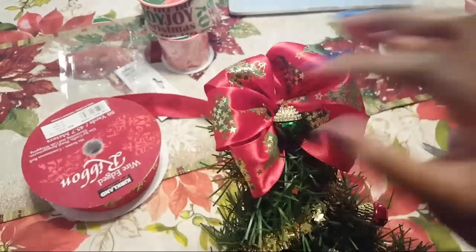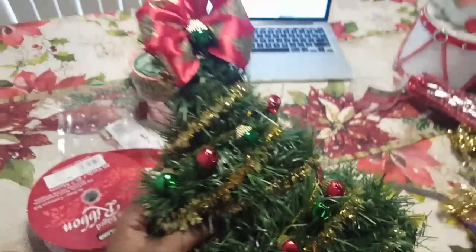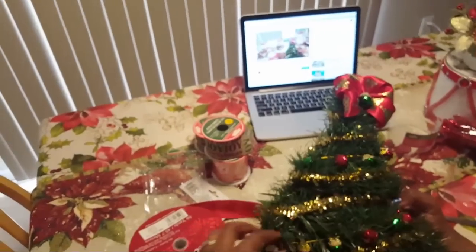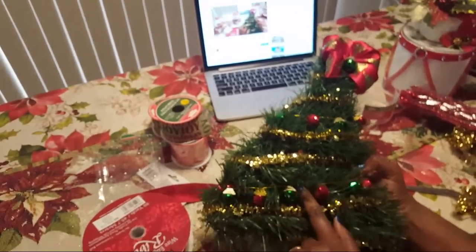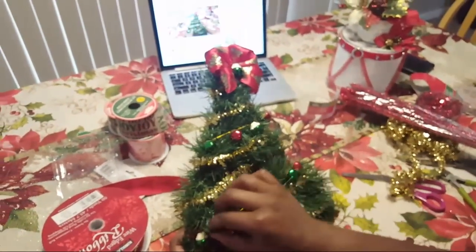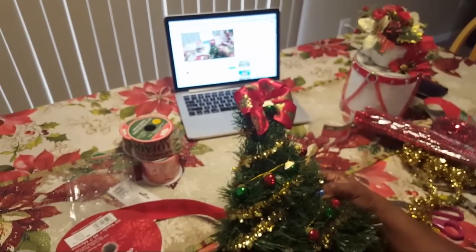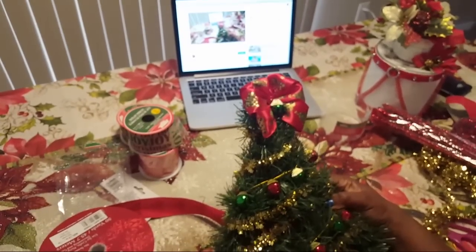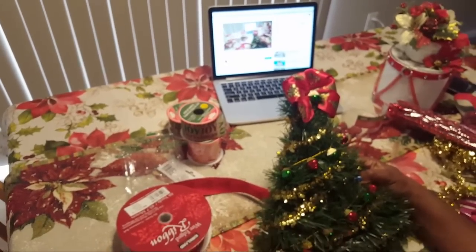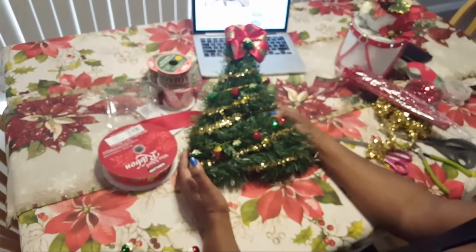Bill actually came up with some wonderful ideas — I have to admit he has some great ideas. You can go back and adjust this, and I hope this inspired you to give you some ideas. You could also put some chenille stems on here to get things tighter. I just wanted to share this and inspire you to get that creative energy flowing. Suzette says she would put lights on it too — that's a good idea! It's never too early to start decorating.